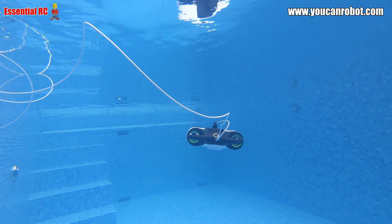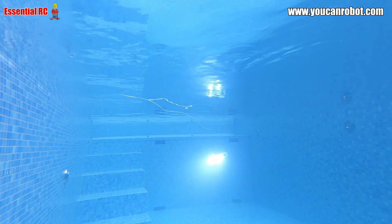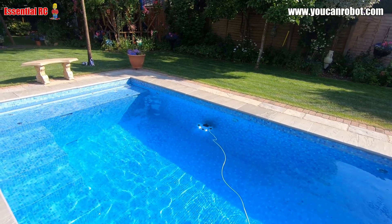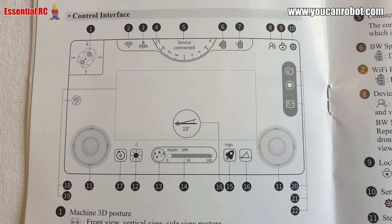The BW Space Pro underwater drone also has two lights, one either side of the 4K camera, and you can control the brightness of those lights either by using the buttons on the back of the remote controller or by a slider on the app. All the control demonstrated so far via the remote controller can also be achieved using the app on your smartphone. Despite that, it's definitely best to use the joysticks — you get better fidelity of control.